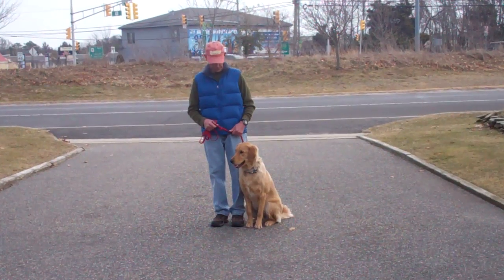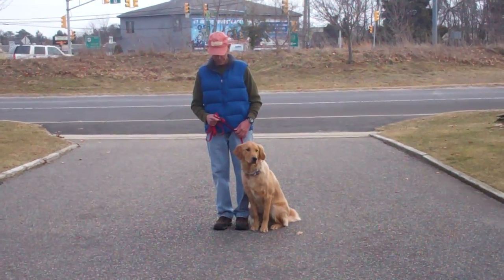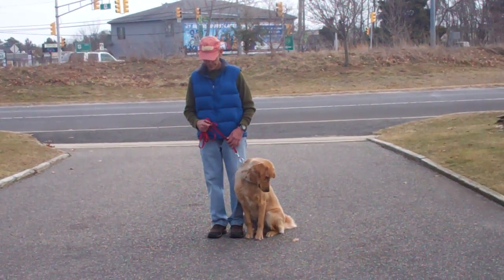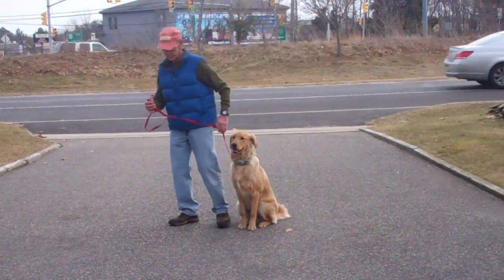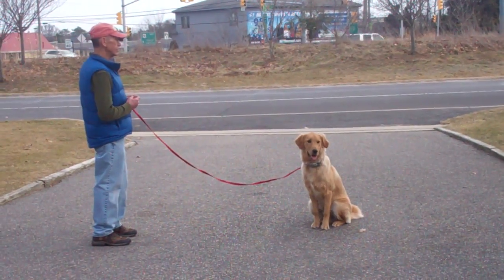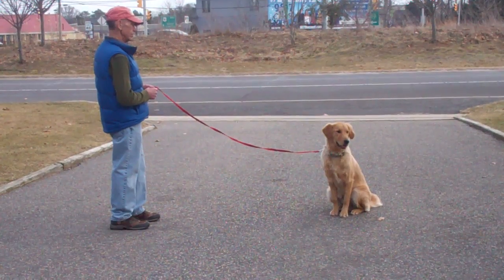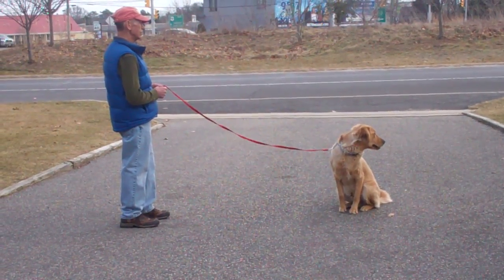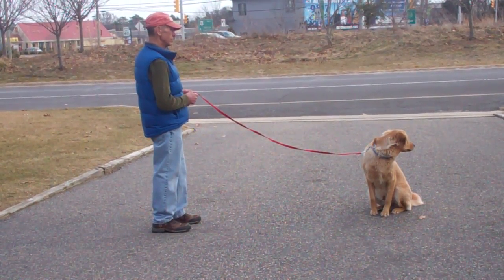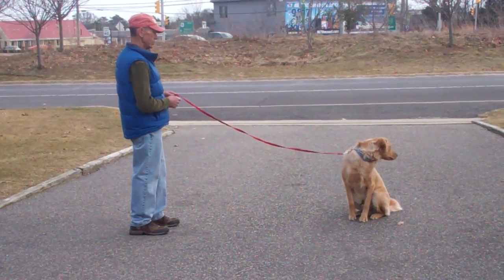The next command they're going to demonstrate is the stay command. The stay command is a hand and voice command — you're going to use the open flat of your left palm, presented in front of Bentley's muzzle, and the one-word command to stay. You're then going to walk out to the end of the training leash. Bentley should remain seated throughout the entire command until you return back to heel position or give him another command. This is a great command to incorporate into your everyday routine, as it will help build his self-control skills to remain seated for longer periods of time, so you want to start at a low time increment and slowly increase it.